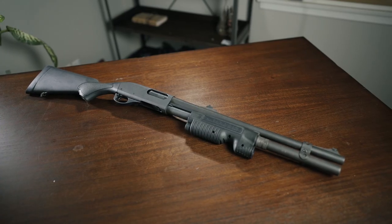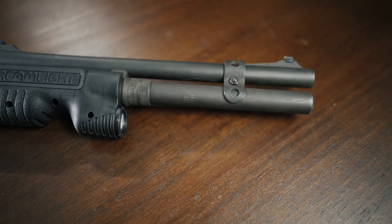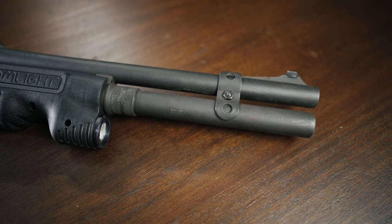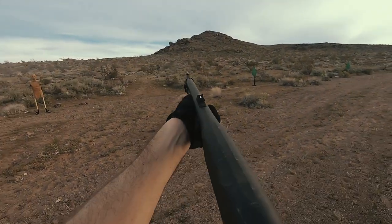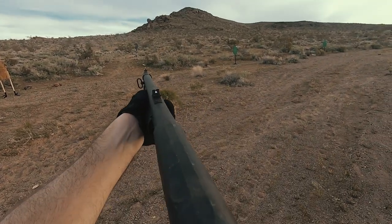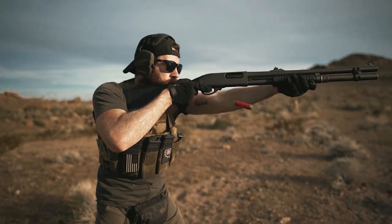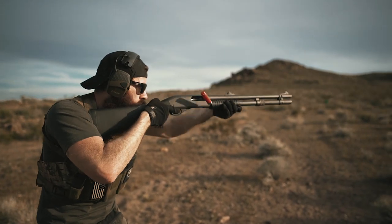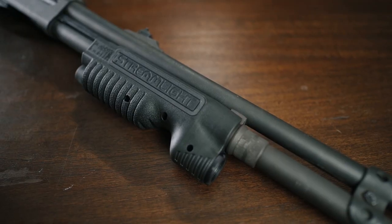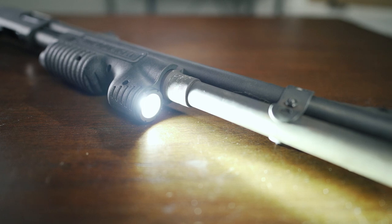I swapped out the barrel for a 20-inch variant, as I don't really ever intend on using it for hunting, and the shorter barrel profile makes it a tiny bit more maneuverable in close spaces. I've also added a Choate magazine tube extension, bringing my overall shell capacity to seven in the tube and one in the chamber. The footage you see in the desert shows a riot-style pump as well, which replaced the huge hunting fore-end it came with from the factory, but since then I've added a Streamlight TL Racker, which gives me an integrated 500-lumen light in the pump.